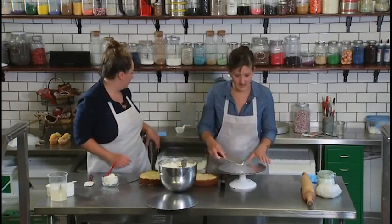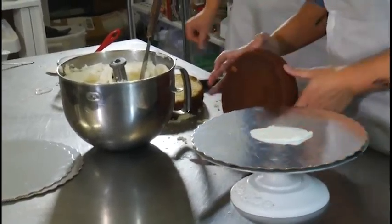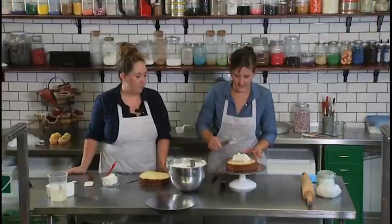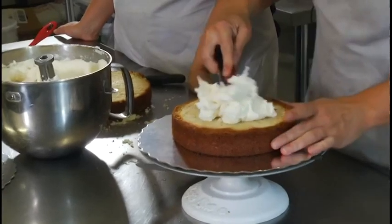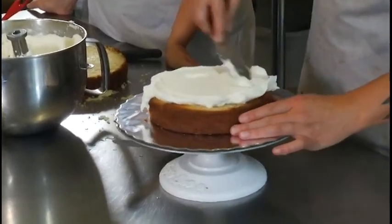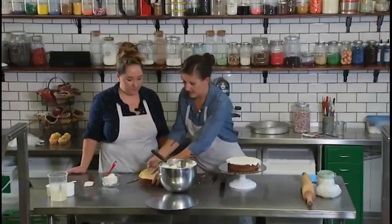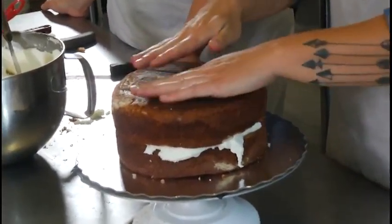We'll stick the cake down to the board with a little bit of icing, and then put the smooth bottom part right onto the board. Use about two cups of icing between the cake layers. This doesn't need to be perfect — just schmear it around. Make sure that it's even and level, and then take this layer and put it upside down so that either side of the cake is nice and smooth.